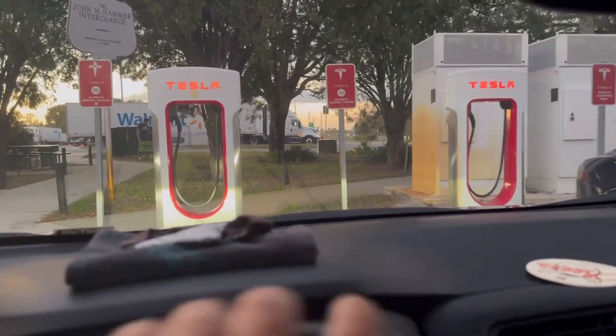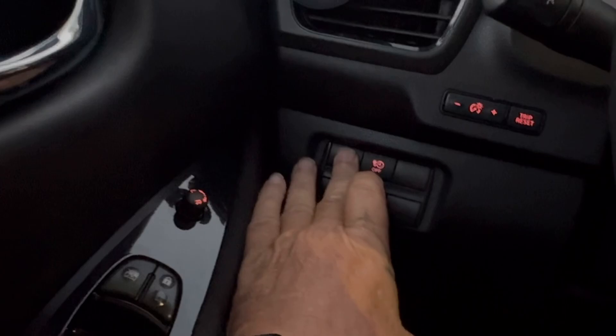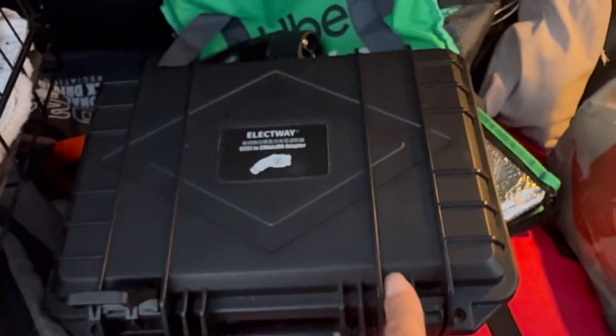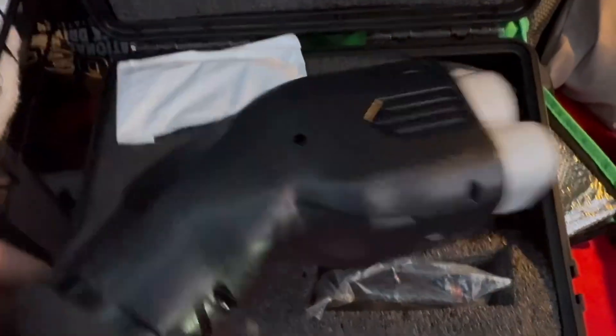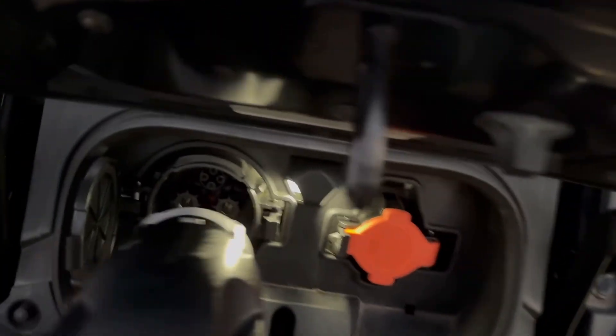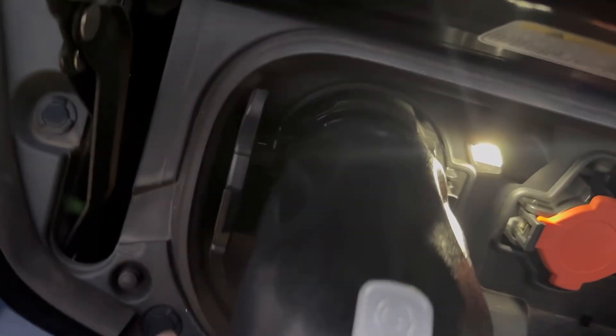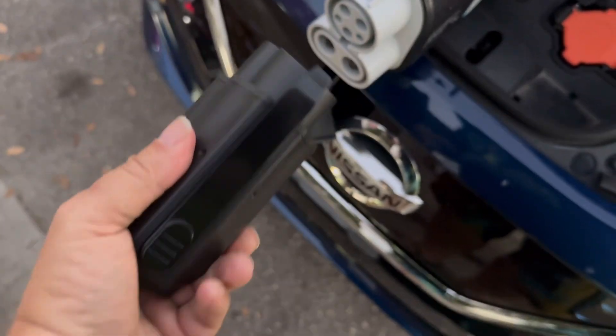Alright, first thing we're going to do is shut the car off and pop open the hood. The very first one I tried last time was C1, so I know it worked — let's give it a shot again. Trunk is a mess, don't look at it. First we need the CCS adapter — this is what makes all the magic happen. We need that and we need this. First thing we do is put the CHAdeMO adapter in and lock it into place, then take this and plug it into here.